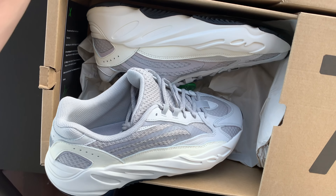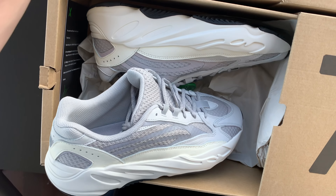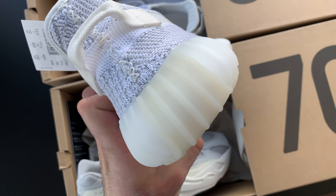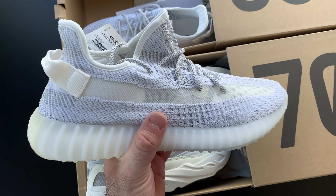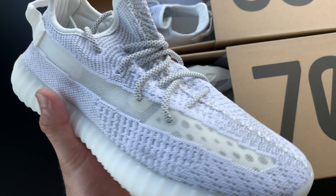As you can see, I love this pattern, man. This carried over from the original Wave Runner, so that's cool. I love this meshy material and the gray tones — this is super dope. From what I've heard from people, this is OD comfy.